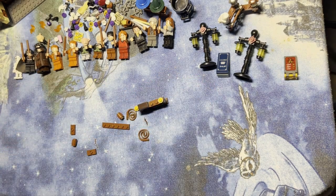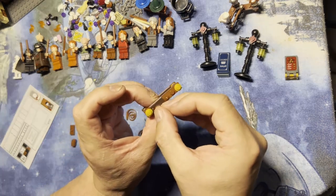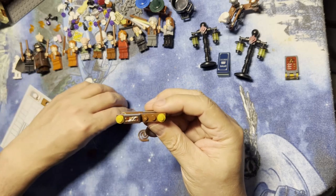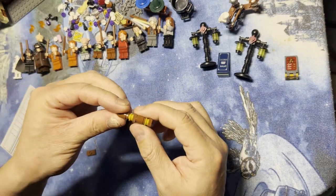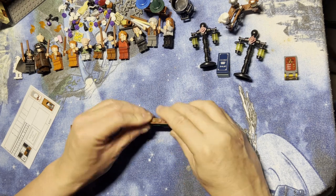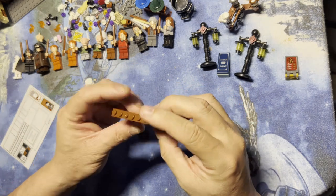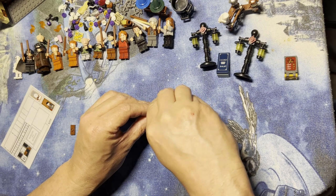Then I'm going to get the next sticker — same thing, there you go. I'm going to put this on there because that's like a post. And then we have this part that goes on here like that, so again you can see the shelves with the boxes on.